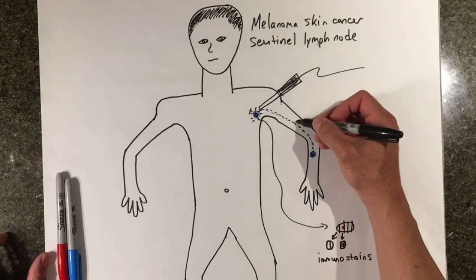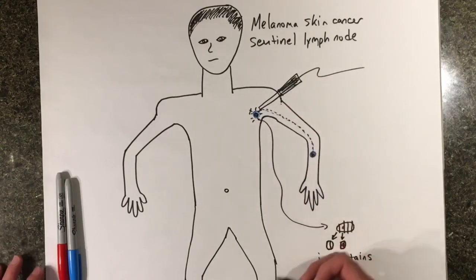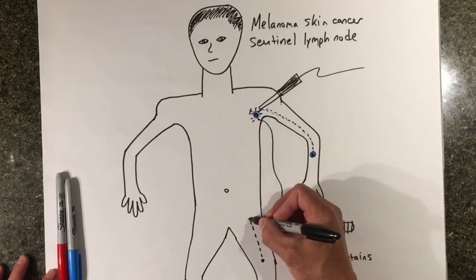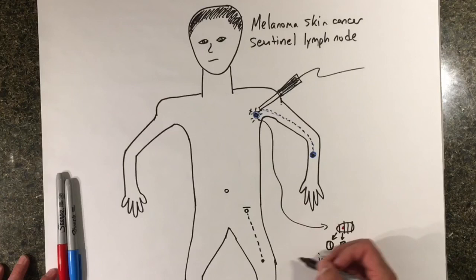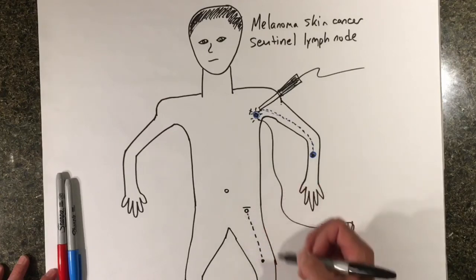Melanoma of the hand or the arm will almost always drain to lymph nodes in the armpit. Melanoma of the foot or the leg will almost always drain to lymph nodes in the groin. When we remove the lymph node in the groin, there is a one inch cut over the lymph node. If it is a left leg melanoma, then the left groin will contain the sentinel lymph node.